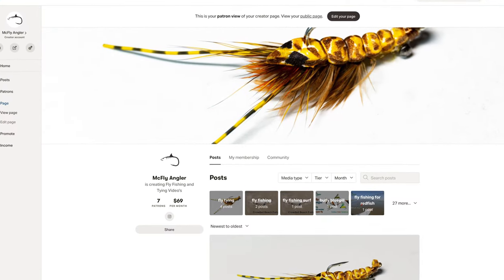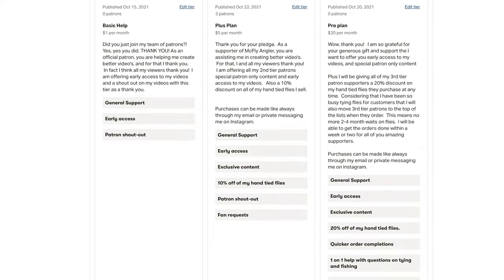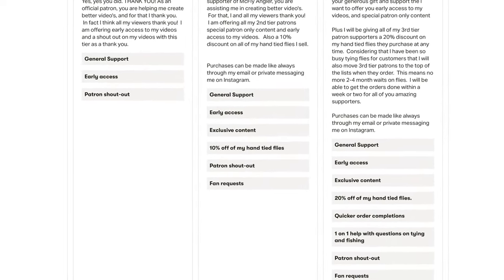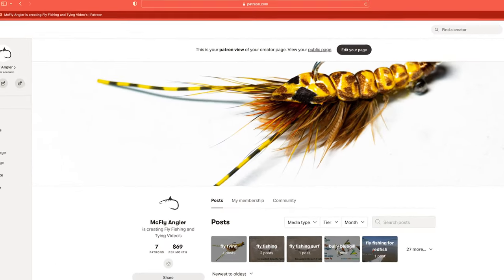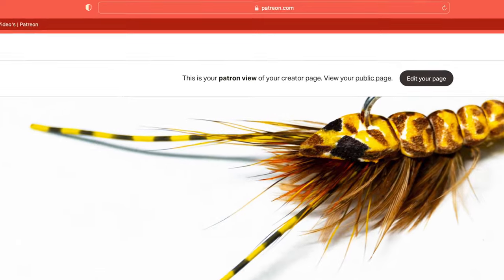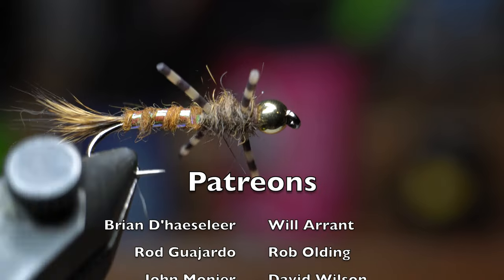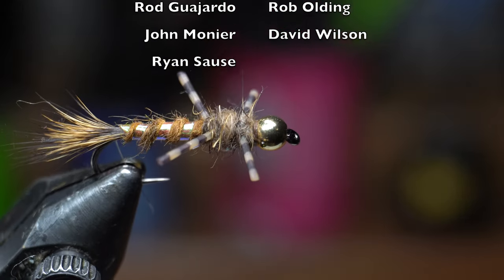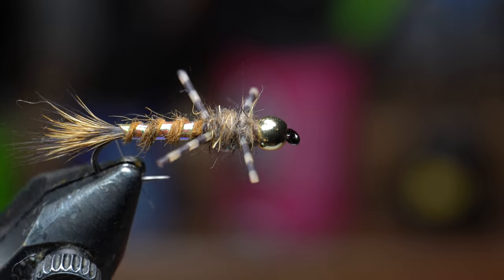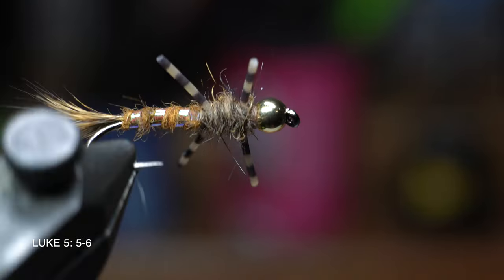I want to also thank all of my Patreons who support me. For as little as a dollar a month, you can help support this channel and get great perks like early access to my videos, participate in live streams, and more. Go to www.patreon.com/mcflyangler to sign up today. I also thank all of you who share my videos with your friends and your continued support by hitting the like button and subscribing. Thank you for making these videos possible — I will see you on the next video, now you go catch some fish.